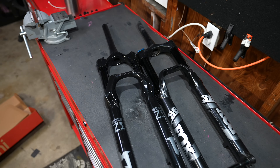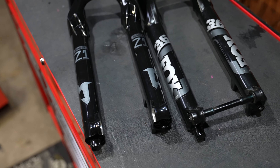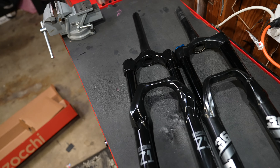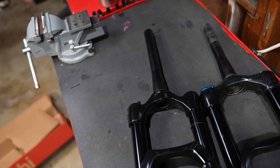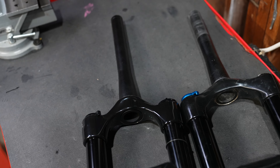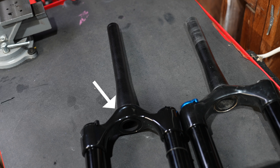So this is a Fox 36 Rhythm, the OEM Fox fork, and it's basically an old Marzocchi Z1. They are very, very similar. Now that's not a bad thing, because that means Marzocchi and Fox got this right the first time. It took me about five seconds to find the reinforcement — we have a thicker head crown on the new Z1 e-bike chassis.